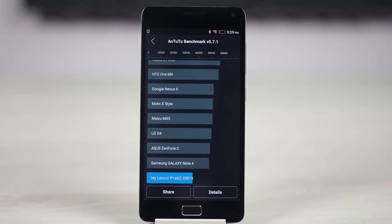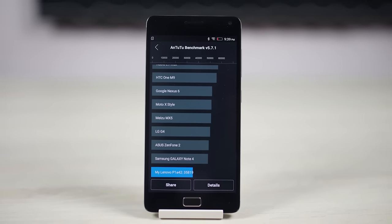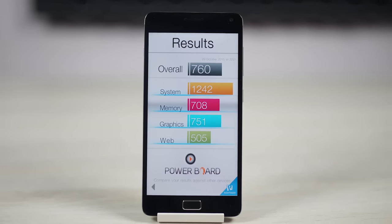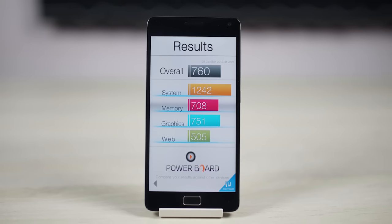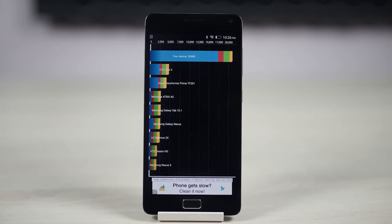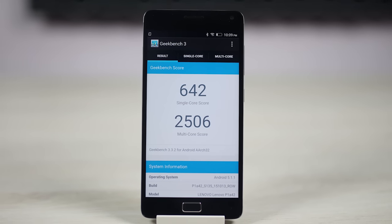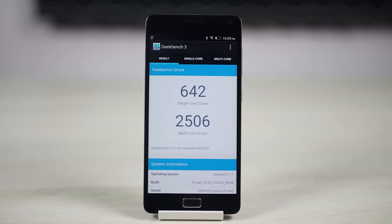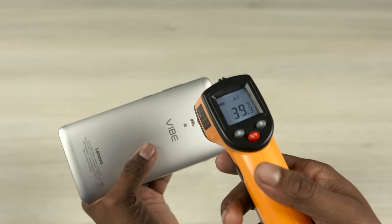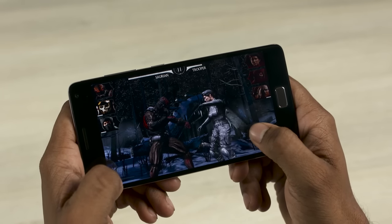The Vibe V1 is powered by a 64-bit Snapdragon 615 chip — that's 4 Cortex-A53 cores clocked at 1.5GHz each and another set of 4 Cortex-A53 cores clocked at 1.1GHz each, coupled with an Adreno 405 GPU and 2GB of RAM. We have 32GB of onboard storage and you can expand it further via microSD. The 615 isn't famous for heating issues and thankfully I experienced none on the Vibe P1. It managed to handle intensive games quite well, with only the most intensive titles causing a few frames to be dropped.